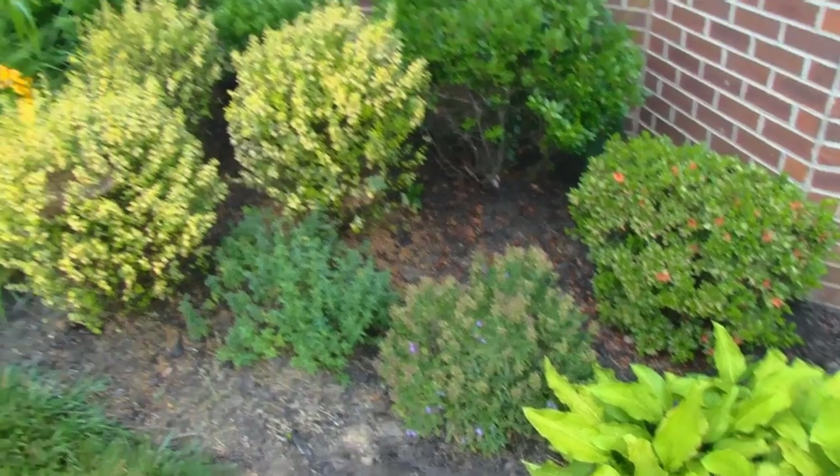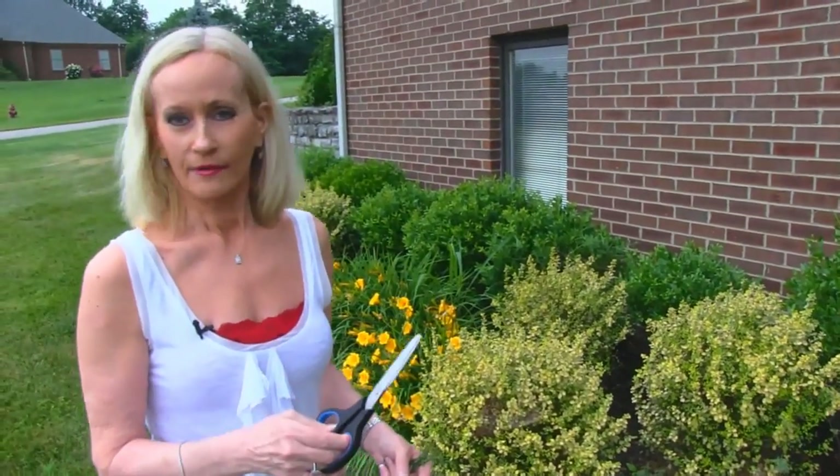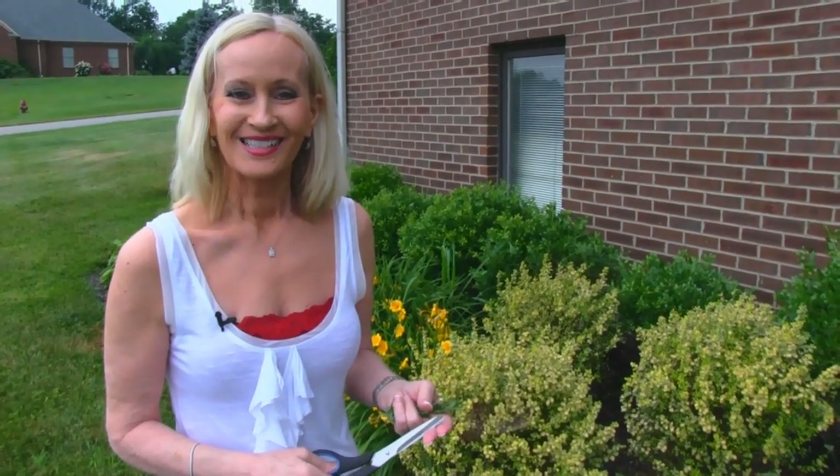Now we're going to go over to the back of the house where I have my mint plant, and also Rick has a little garden that we're going to show you.